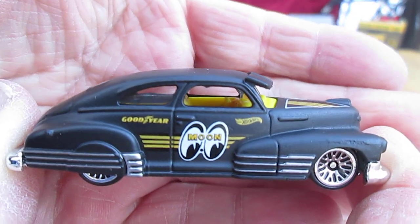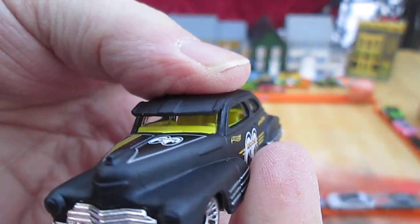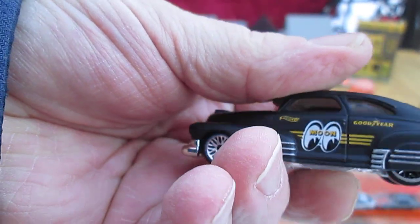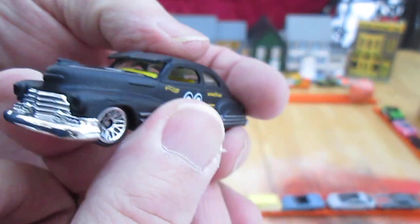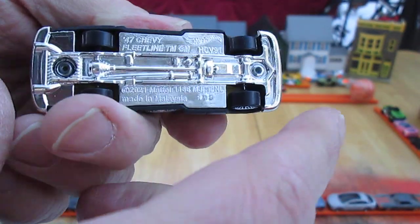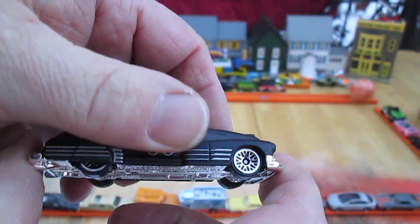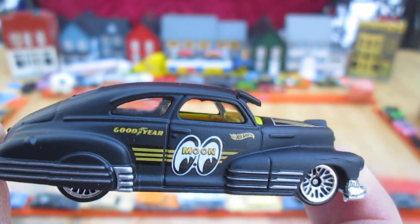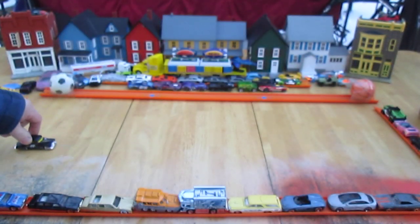Moon Eyes. Goodyear. The 47 Fleetline by Chevy. All the chrome you're looking at is plastic and it goes down along the bottom. There's your Malaysia inscription right there. Nice looking ride. All four wheels roll well. This is a low rider — low to the ground.